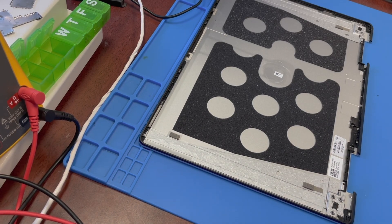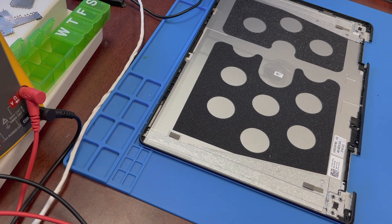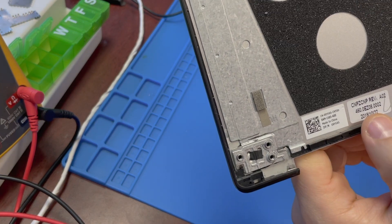Hi YouTube. In this video I'm going to talk about the Dell Inspiron 13-inch 7000 series P91G laptop with eighth generation Core i5 processor. I'm going to talk about the hinge separation repair and the tricks on how to get the screen out. I saw a couple videos on YouTube but they weren't exactly the same as this particular computer I had.